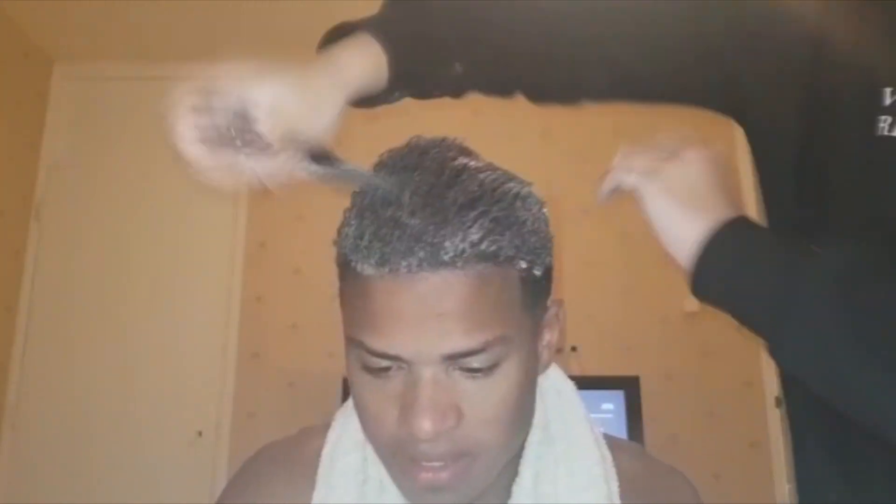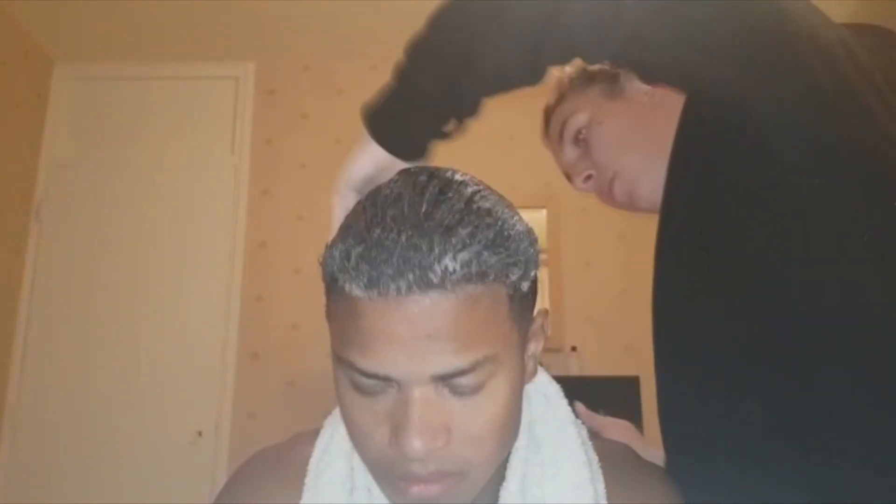They advise you to use the S-curl products, of course, but I don't really think it matters. Just make sure all of the product is out of your hair, then let your hair dry up for a few seconds — it doesn't have to be fully dry.